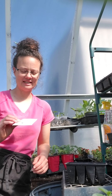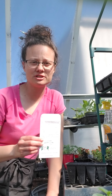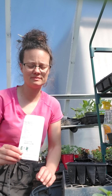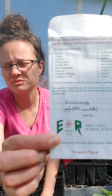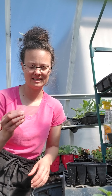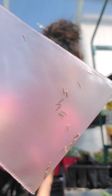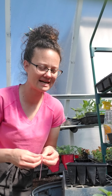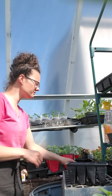First of all, I have my stevia seed here. It should be started very early — it takes a long time to germinate and a long time to grow. The company was out of stevia seed when they sent my order, so it just got back in stock. Note that stevia takes between 14 and 20 days to germinate, and it's very slow growing. The seed is kind of long and slender — a very small seed, maybe like a flower seed or a lemongrass seed.